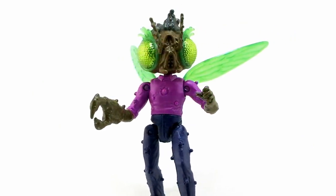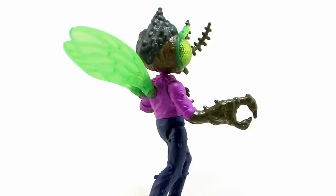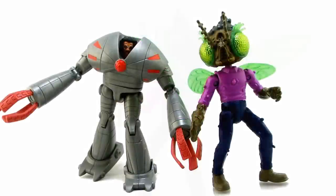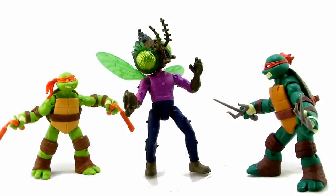This is the second version of Baxter Stockman we've received in this lineup, which is pretty cool. I think the only other time that happened was around the 2003 series. The first one was the humanoid version wearing that big mechanical mouser-type suit. When you stand these guys side by side, the fly one is actually a much more accurate scale — about a whole head taller than the turtles, with a scrawny appearance since he's a very skinny guy. The scale works out rather well with this character.